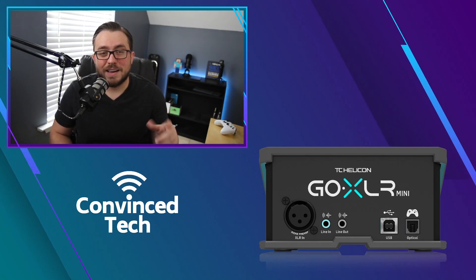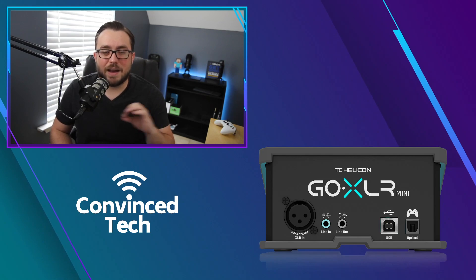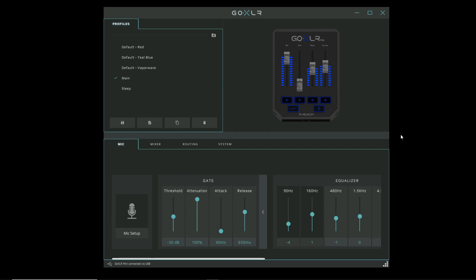Once those two connections are made, that's all the wiring you need. Now let's hop into the GoXLR app and I'll show you how to adjust your routing so everything is crystal clear. Open your GoXLR app — you'll see the normal tabs. If you have questions about the full app, you can watch my complete overview of the GoXLR Mini linked in the description.